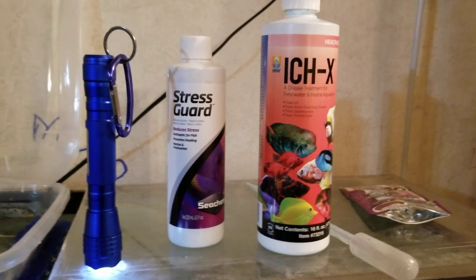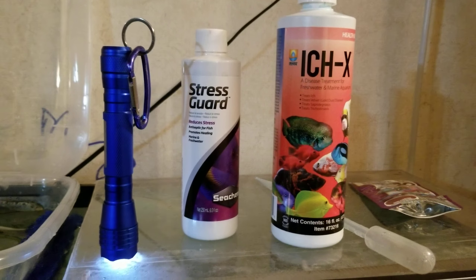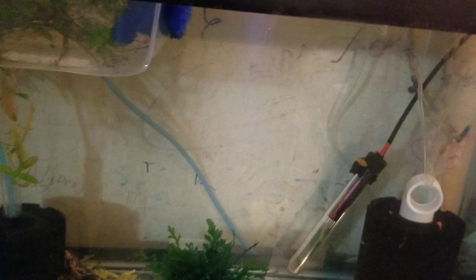It does specifically say on the Ick X do not use it with other medications. That being said, I use the Stress Guard to help treat the open wounds when ick drops off and help prevent secondary bacterial infections.